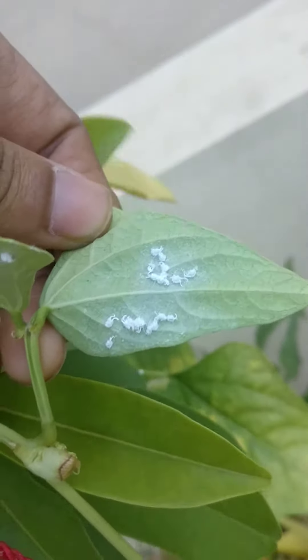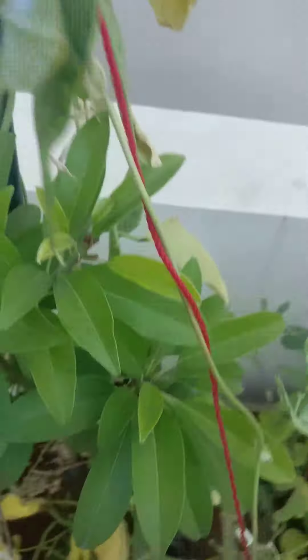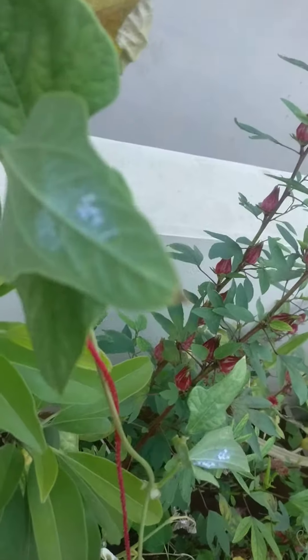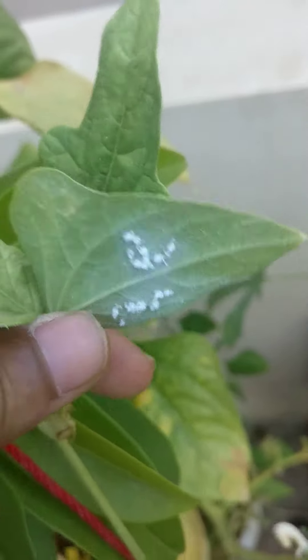You can see mealy bugs here as well. I actually use wood ash and neem oil to avoid them. If you have any better suggestions or tips on avoiding mealy bugs naturally, do leave a comment. Also, if you have any tips for avoiding caterpillars in your garden, do leave a comment on that too.